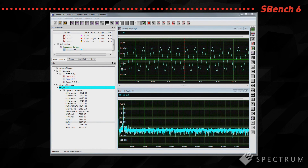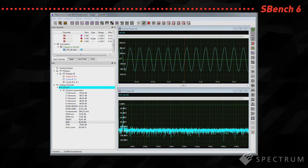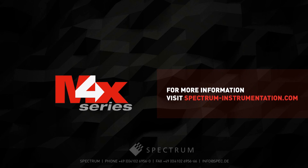It's optimised for controlling all current Spectrum digitisers and generator products. For more information on the M4X4400 series of digitiser cards, please visit our website.